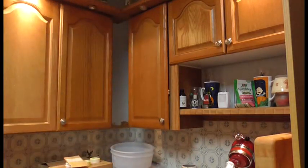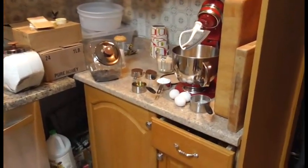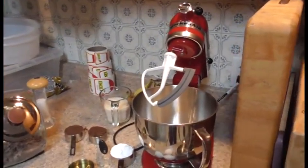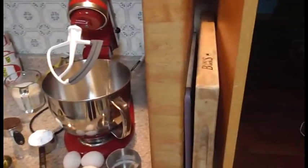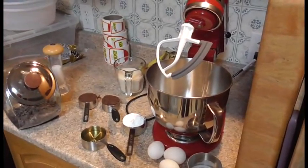All right, so we'll zoom in here so you can see how to make them. As you can see, I have all my ingredients out. Yes, that is a Bose cutting board — same ones I use on Hell's Kitchen.